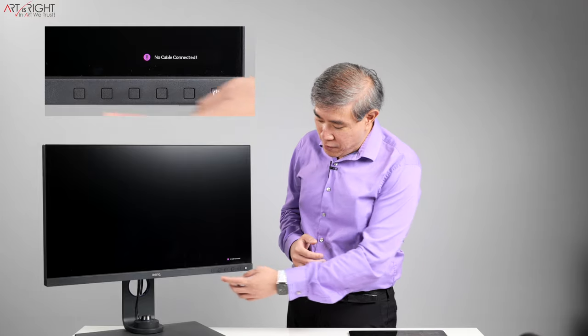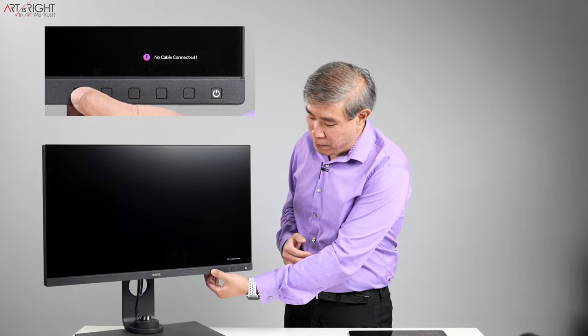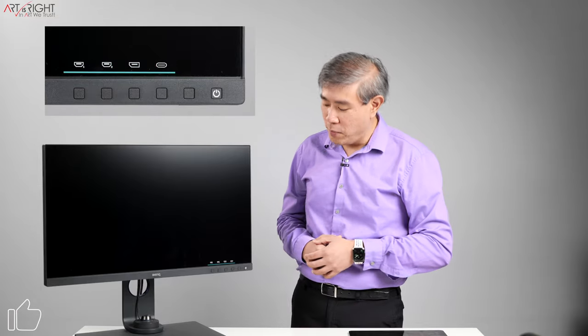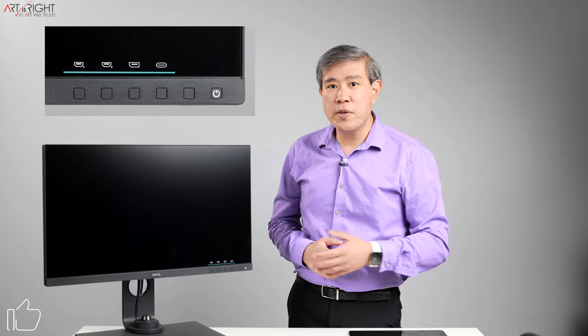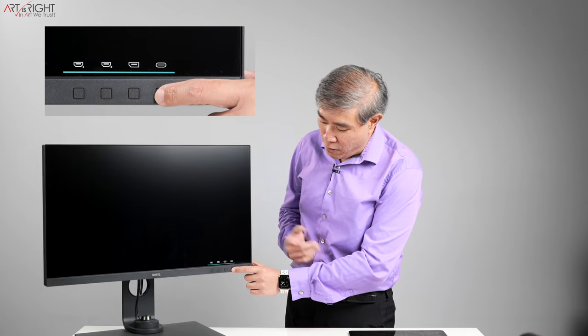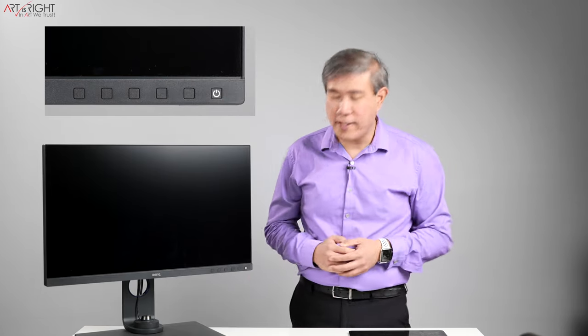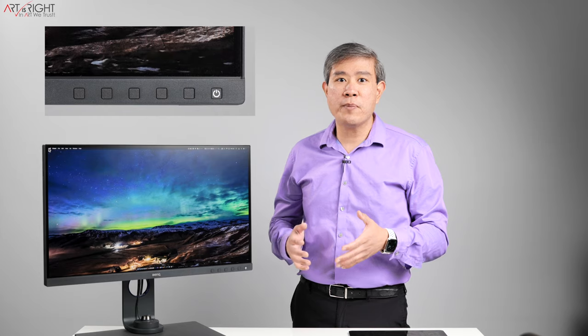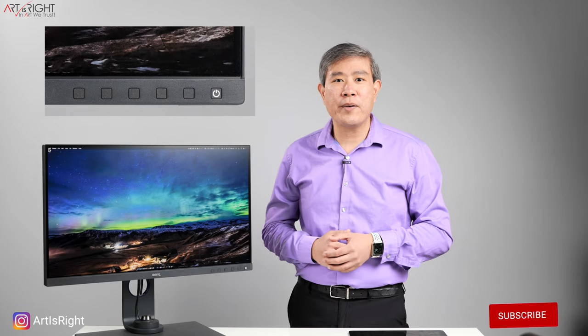What you would simply do is press any of the buttons on the display — I'll press the far left one — and it will show you the menu that corresponds to the input you want to use. Let's say I want to use USB Type-C linked to my MacBook Pro. I press the corresponding button and now my MacBook Pro will show up on this display. That's how you select the input source on the BenQ SW if it doesn't automatically show up.